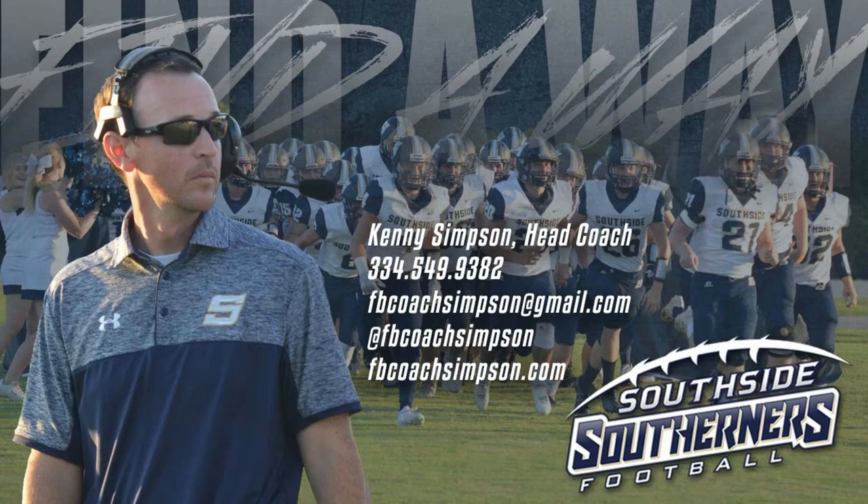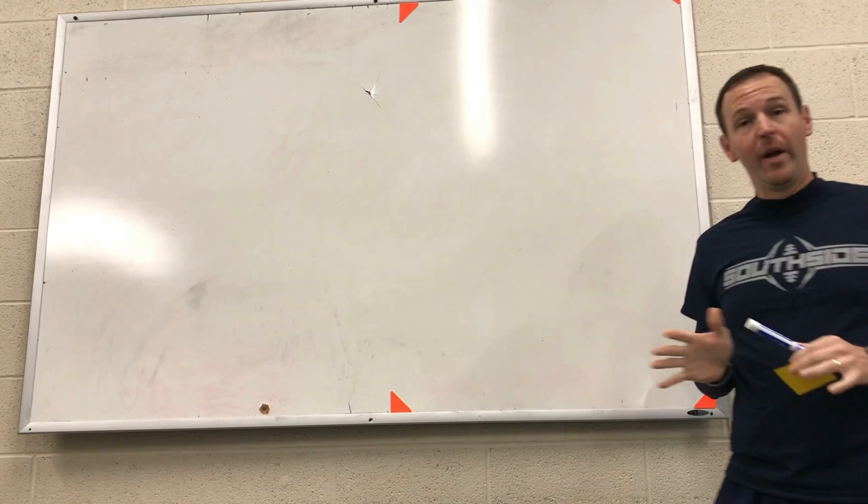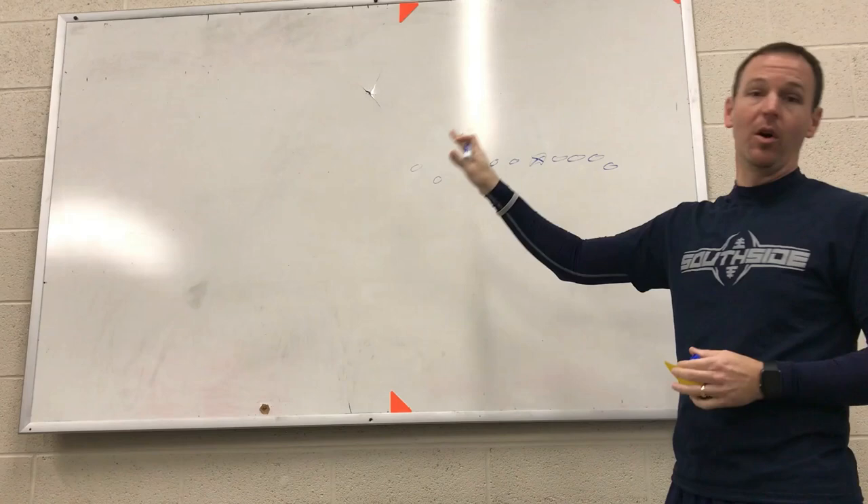I wanted to share a little bit about how we run our belly series. The base way we run belly — if you've seen our video before — we're going to be a tight end wing and generally our base set will be twins away from it.